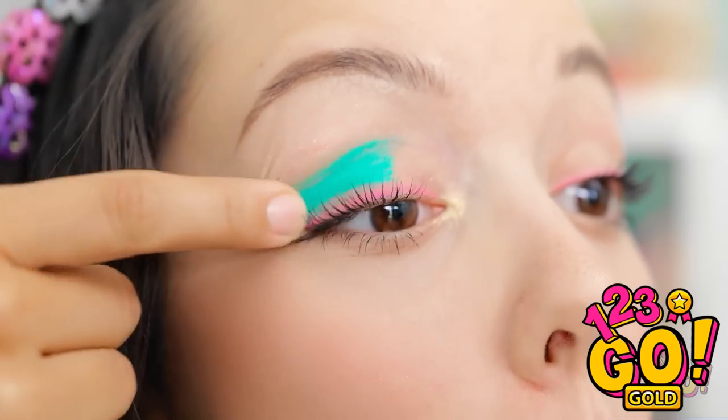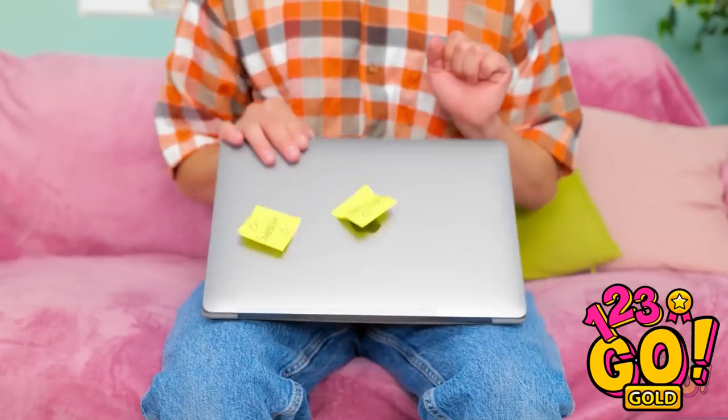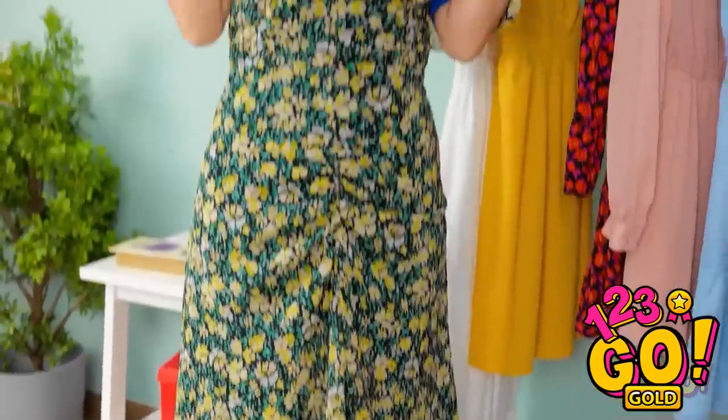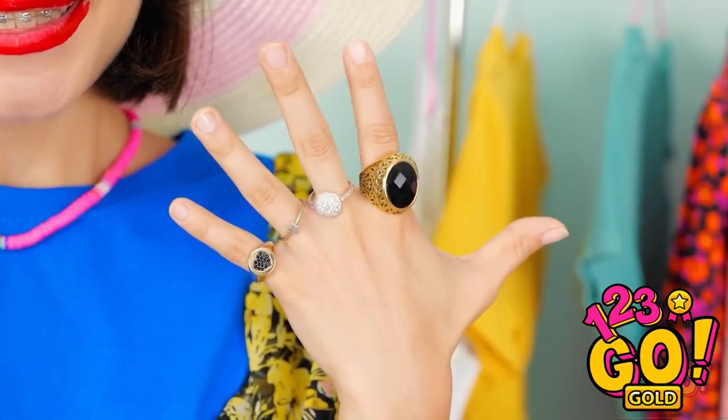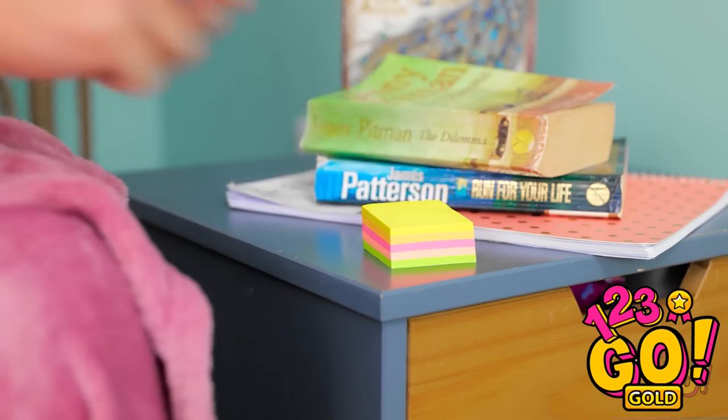Cool! Finally! All done! Ava?! What on earth are you doing?! It's all mom's stuff! Oh no — this is very bad! But I know how to fix this!